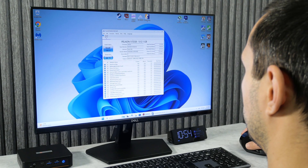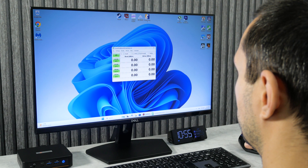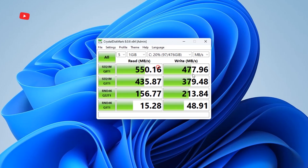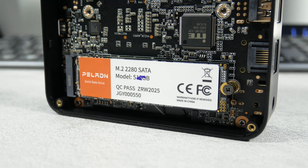Let's go back to the SSD. I ran a program to check the SSD health, and it also says the drive is from Paladin. Testing its read and write speeds, it has 550 Mbps read and 478 Mbps write speed. That's a pretty slow SSD. I would recommend installing a better one with a speed of 3000 Mbps or even more.